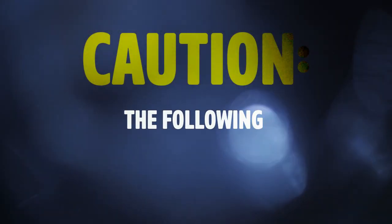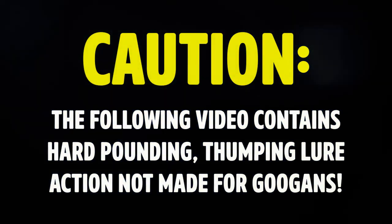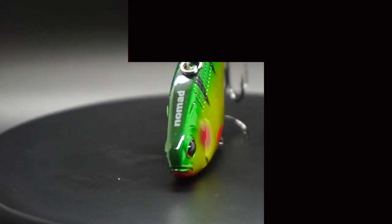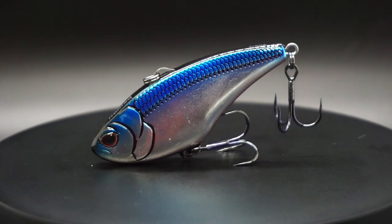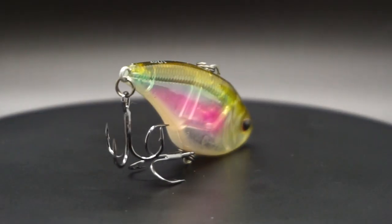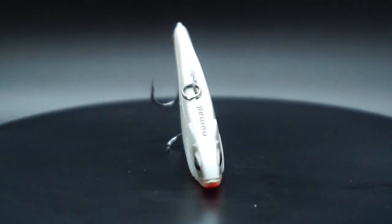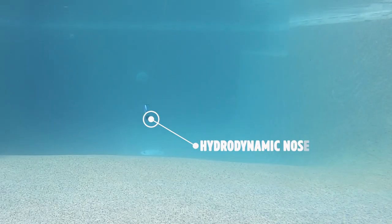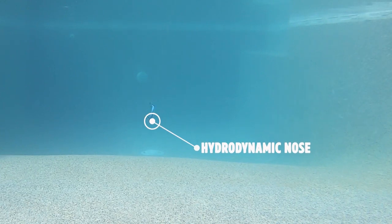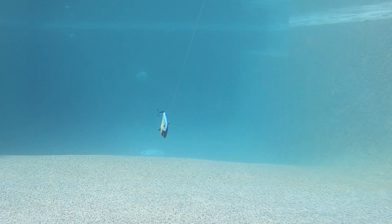Prepare yourself for intense vibration and thumping action. Let's start off by talking about the Nomad Design Swimtrex Max lipless crankbait. This uses their patented Auto-Tune system and has a unique body shape to help generate maximum vibration. It offers a thin, hydrodynamic nose that allows it to slide through vegetation like no other lipless crankbait on the market, and it also clears grass better too.